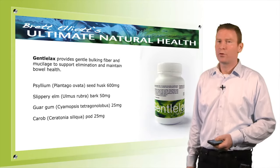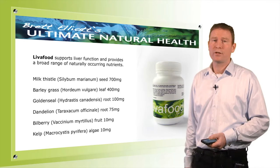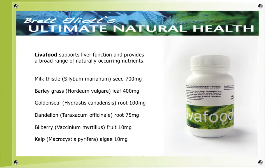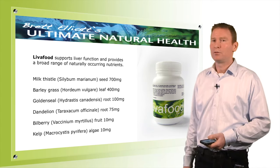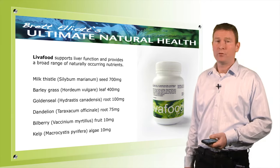Then there's Liver Food, which contains 700 milligrams of milk thistle per capsule. Milk thistle is one of the king herbs for liver function, and during the detox program you take 10 capsules a day, giving you 7,000 milligrams — a very good therapeutic dose. It also contains barley grass for phase 2 liver detox enzymes, goldenseal and dandelion as key liver herbs, bitters to help the liver and gallbladder secrete bile, and bilberry and kelp for liver protection.